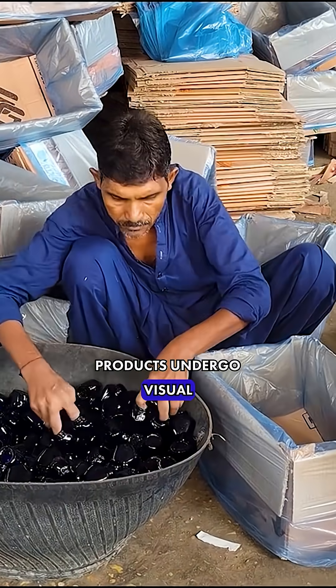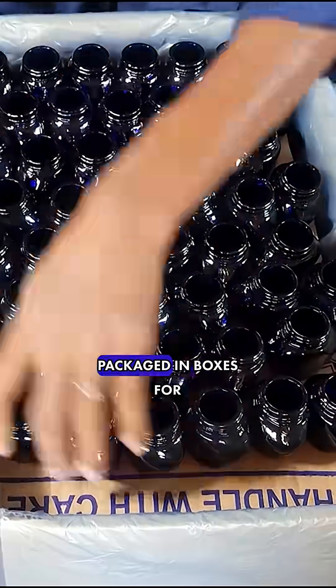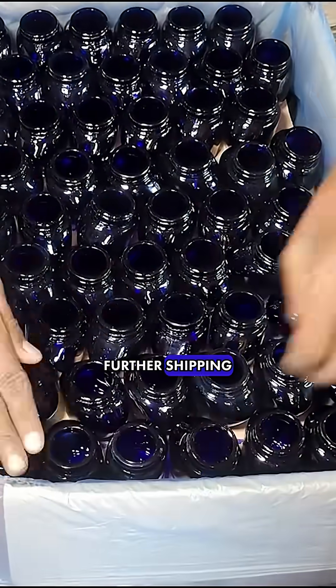At the final stage, the products undergo visual quality control, after which the product is packaged in boxes for further shipping.